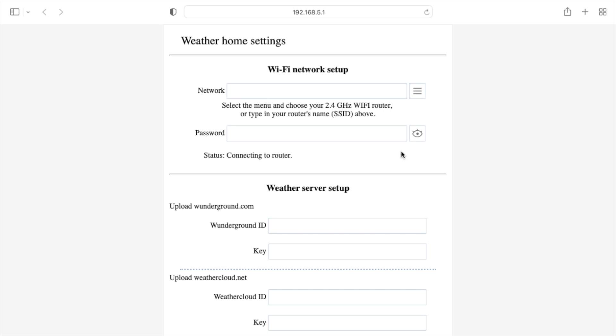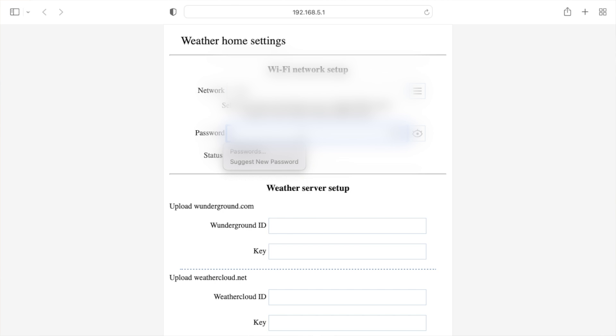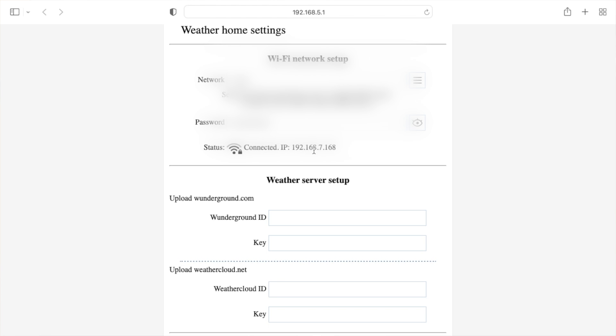Here you can set up the Wi-Fi connection to your home router. Hit the three lines to pull up available Wi-Fi signals, pick your network, and enter the password. Scroll down to the weather server setup — this is for Weather Underground and Weathercloud.net. Go to time zone setup, change to your time zone (I set Central Time US and Canada), keep the daylight saving time checkbox, and hit save. The device will try to connect to your router and provide a connected IP address.